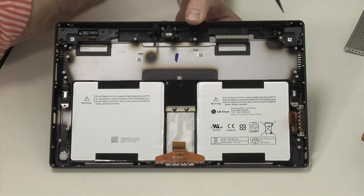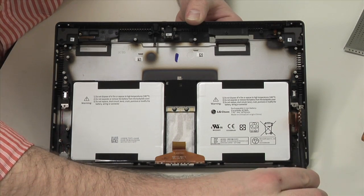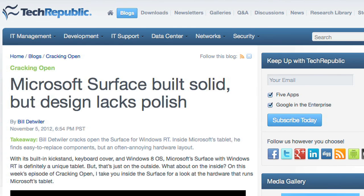Likewise, I'm leaving the speakers, keyboard connector, power connector, rear camera, and microphone attached to the back cover. They're easy to remove, but clearly visible while still in place.